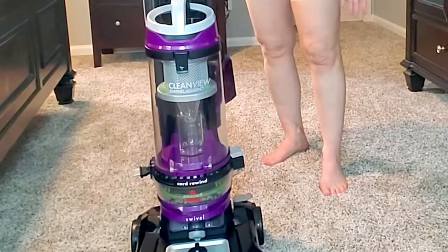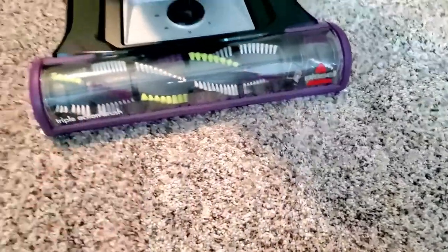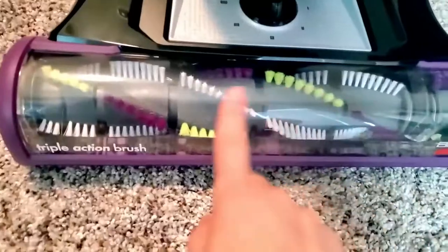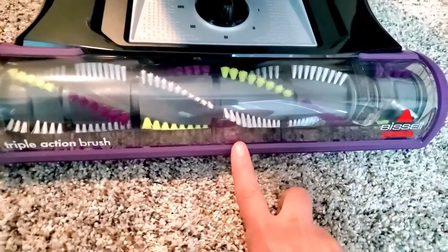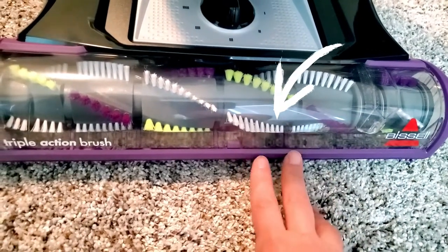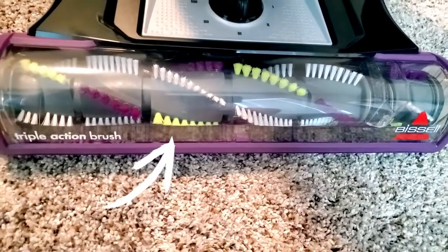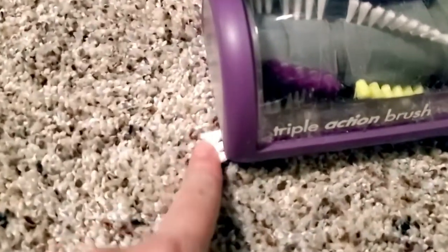Here she is. One of the first things I was looking for was a brush that doesn't clog with hair. This brush features a triple action brush roll with long bristles to gently remove fine debris from hard floor, short bristles to work on carpet, and little bristles on the ends for edge-to-edge cleaning.